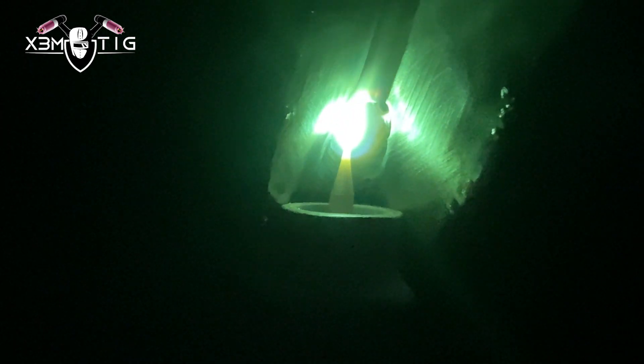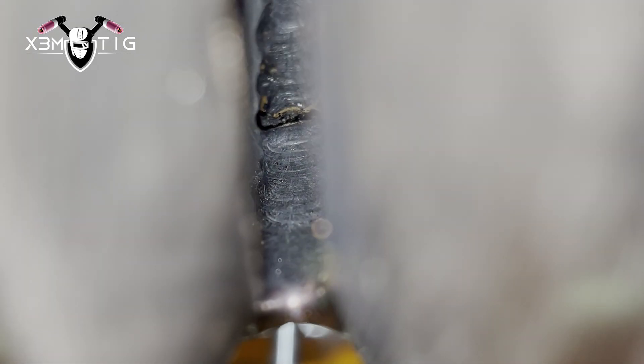I'm doing a back-feed all the way up the side, climbing up to about eight o'clock to nine o'clock — this is where I've got one tack, and that's where I stop.